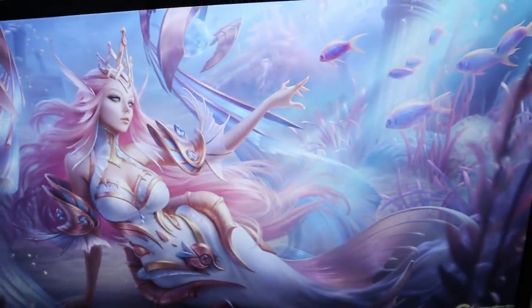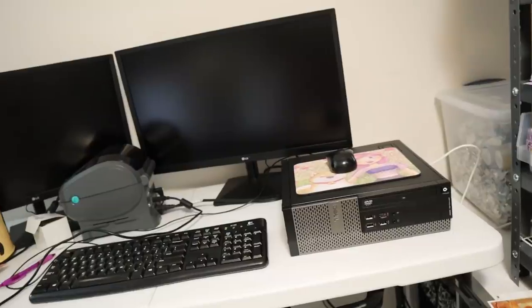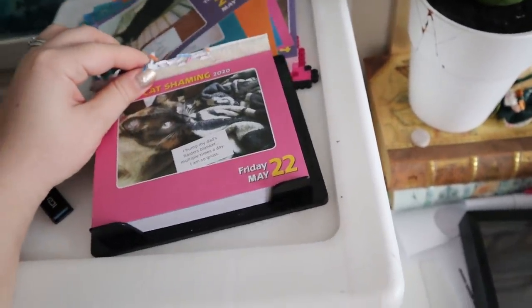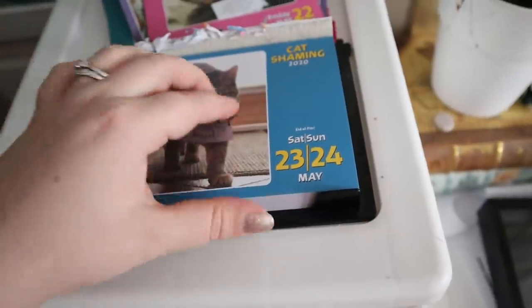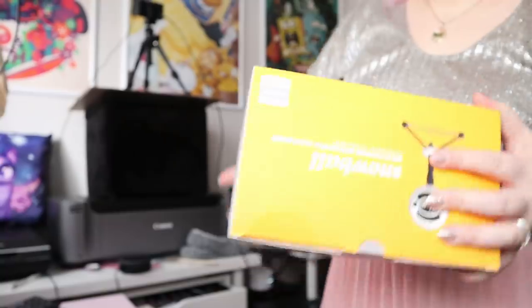The power button is cool — you gotta click it but it's also like a joystick. I'll just leave this for now since it's working enough that I can still do store stuff. I'll need the drivers for my little Zebra printer but can do that later when I go to use it. Let's do the cat jam calendar — for Friday, my cat humps my dad's Raiders blanket multiple times a day. That is gross. Saturday and Sunday, that's it.